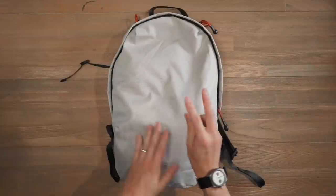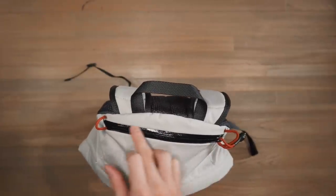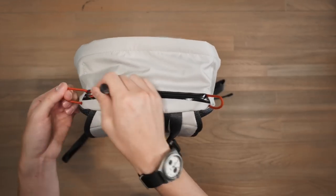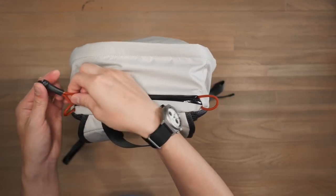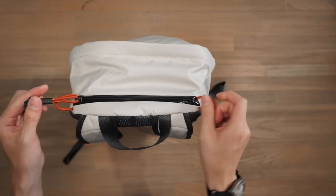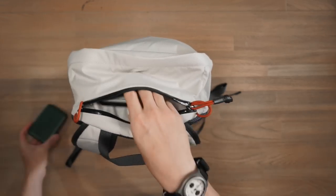In terms of compartments, we've got two: a main compartment and a quick access compartment at the top with a water resistant zipper. On both sides, there are little pull tabs for better control of the zipper — kind of like a counter pull — and you can also clip on accessories. The zipper pulls feature heat shrink tubing for better grip and added durability. This top compartment is a very shallow quick access compartment.